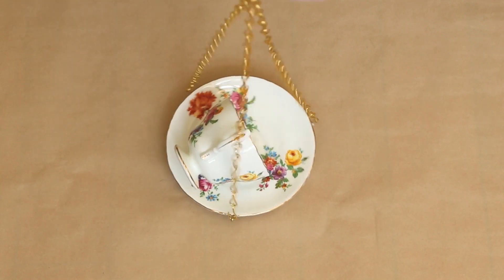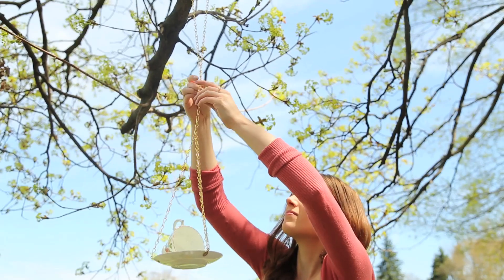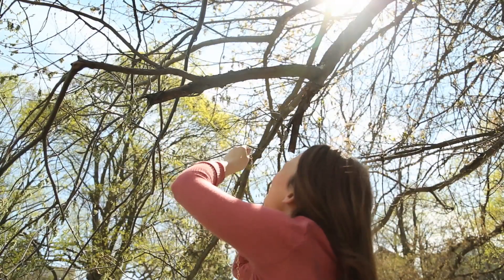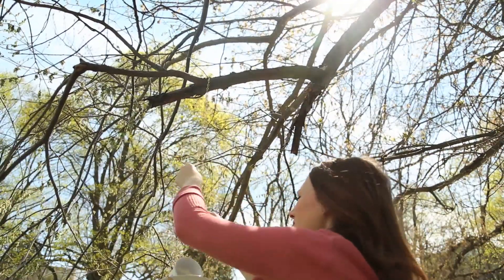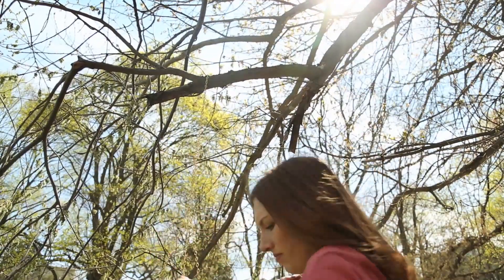Make sure that you leave the last link on your longest chain open because you will be using it to hang it later. When you're at the park or preferably in your backyard, loop the chain around a high branch — you can do this by standing on a stool or a ladder, or just throwing it over if your chain is pretty long. Then take your open link on the end and hook it into the rest of the chain to hold it in place.